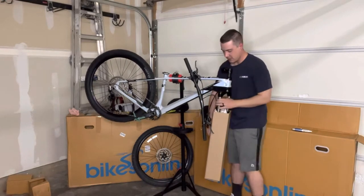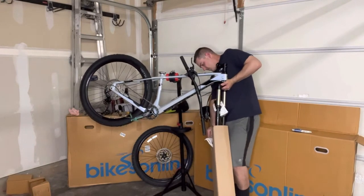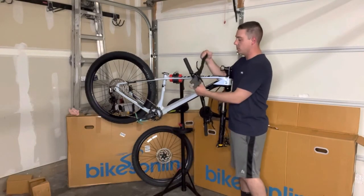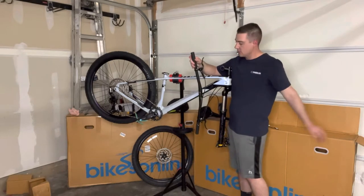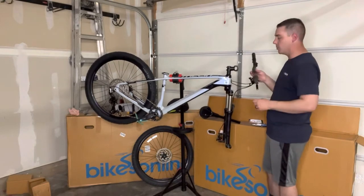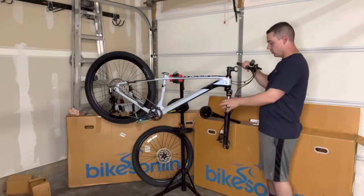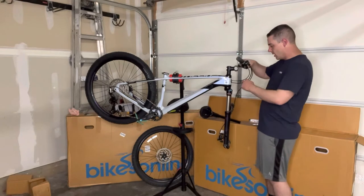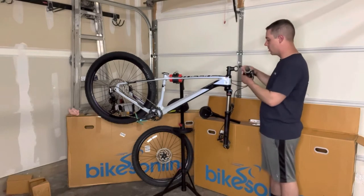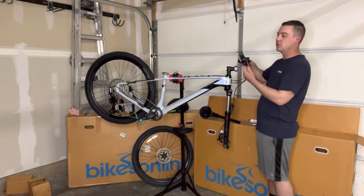Some of the other bikes I've got from Polygon, the fork is just kind of sitting in there, but this one is in there pretty tight. One thing to keep in mind with the hydraulic brakes: don't squeeze these levers before you get this put together. Also keep in mind the relation of the cables to where you put the bars. I had to swivel the fork around to see which side the cables are entering, because this does have internal cable routing.